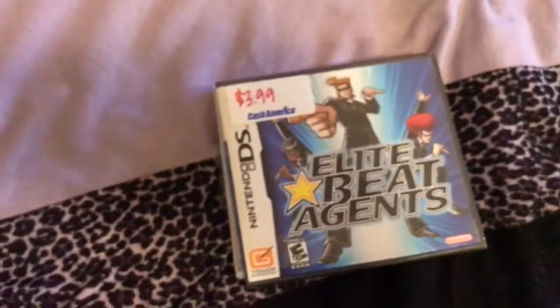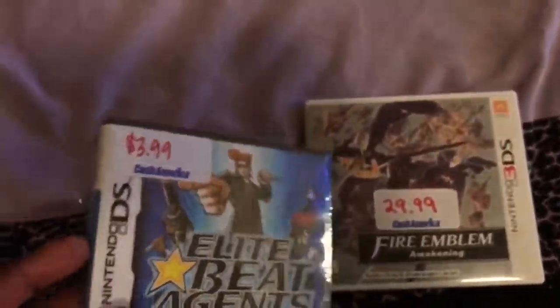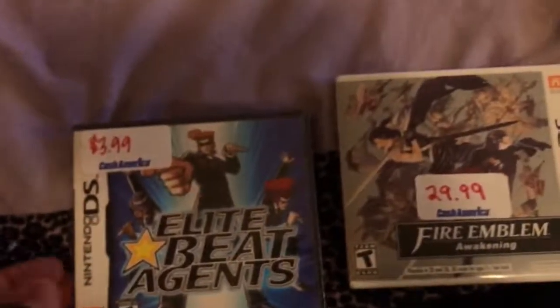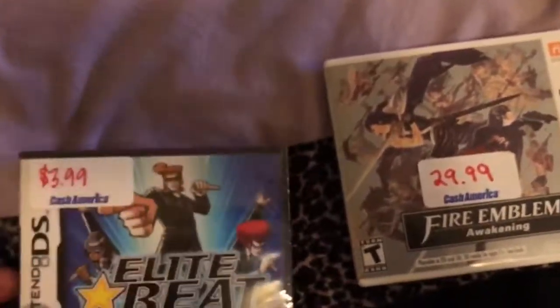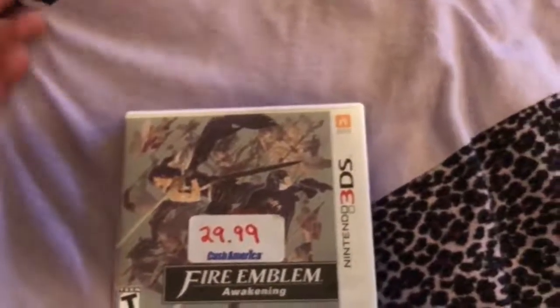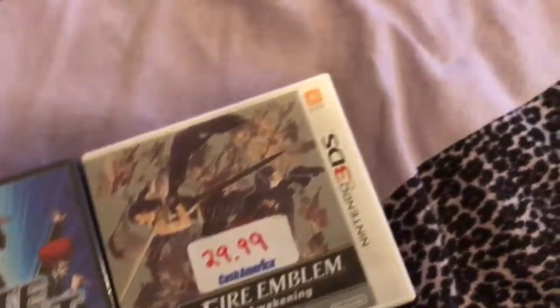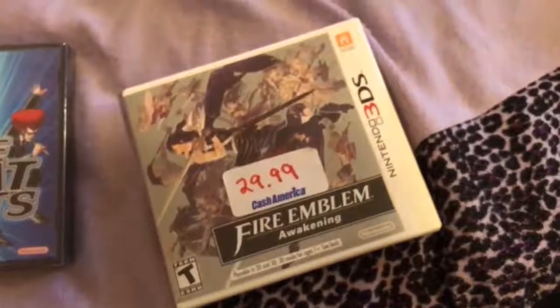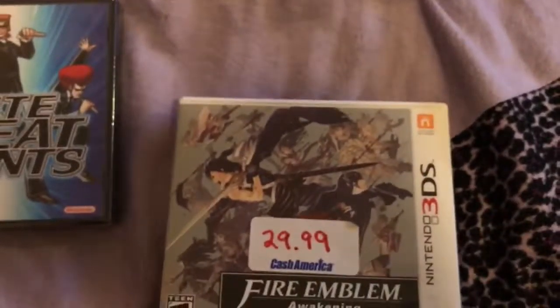Then I went to another pawn shop. I got this game when it first came out and it's actually factory sealed — you can tell because it's that thick-ass plastic. So this is a brand new copy for $4. I don't even know how much it sells for, but I like that game. I talked the woman down and she sold me both of these for like $28. Fire Emblem Awakening still sells for like $40 — GameStop is still selling pre-owned copies at the new copy price — so I got a good deal on that.